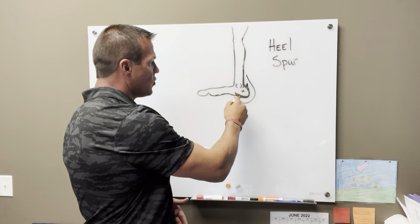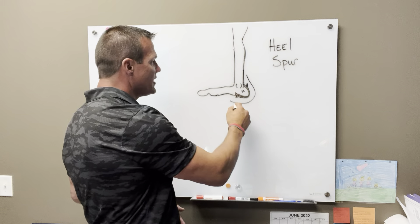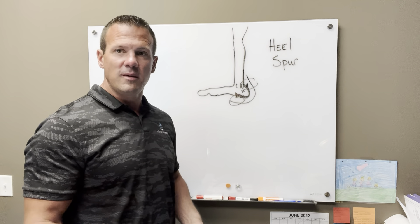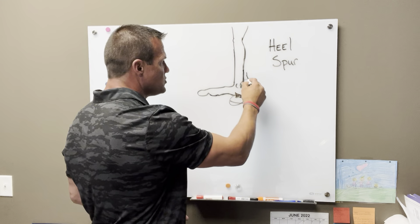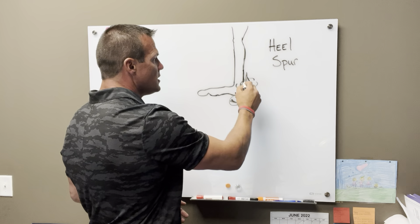Why does it develop in the first place? It usually develops because of inflammation around that area. What could be inflaming that area is the connective tissue over the top of or attaching to that area.